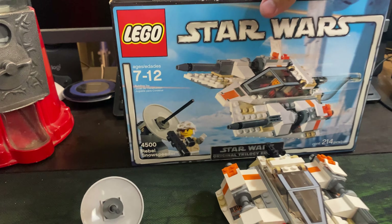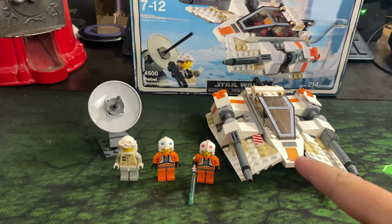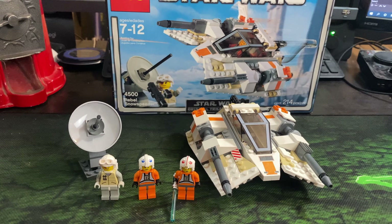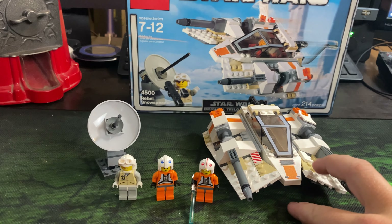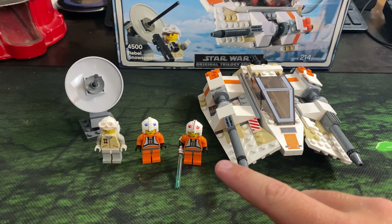I feel like I'm probably going to keep the sealed one for future collecting since I have no real reason to open it — I already have the same exact set right here. So I have two of them. The Rebel Snowspeeder. We got the Rebel Snowspeeder here and it includes three minifigures.